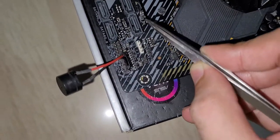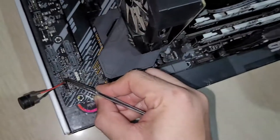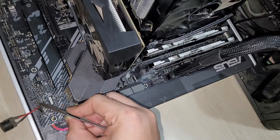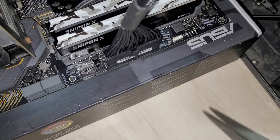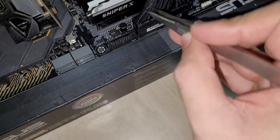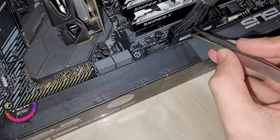In this situation, if I short the power pins — these two here — it won't start up; nothing is happening. Now if I short the fourth and fifth pin of the power supply — one, two, three, four — like this...